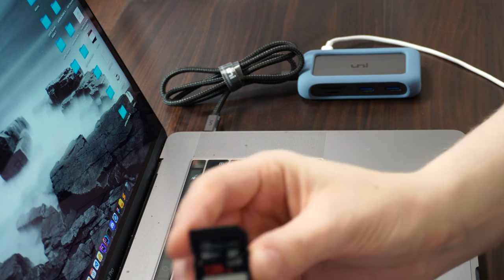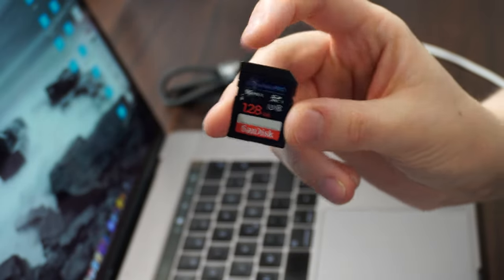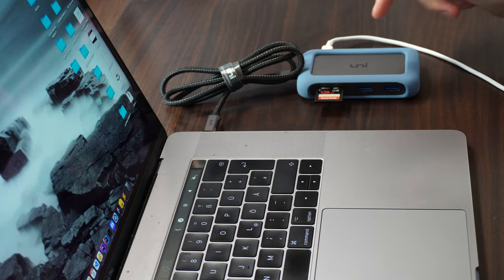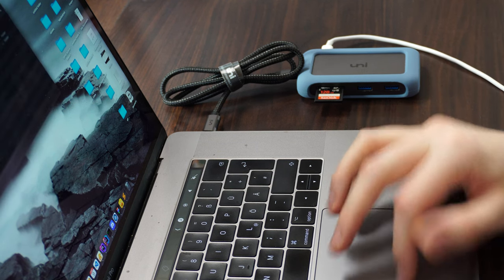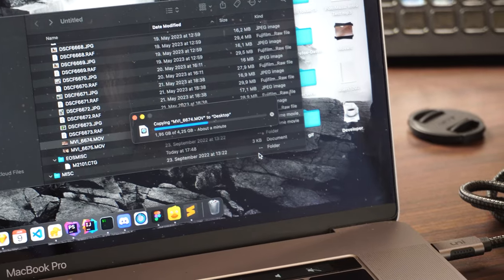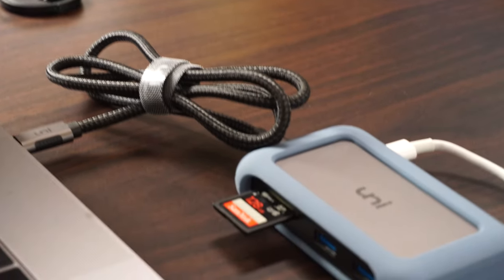For example, if you are a content creator like me and you constantly have files to copy over, you can easily connect your SD cards to the reader and transfer them really quickly. We already have our SD card mounted here, so we can start copying over our files. Here I've got a 4GB movie and I'll just drag it over to my desktop — and there we have it, copying over really quickly.